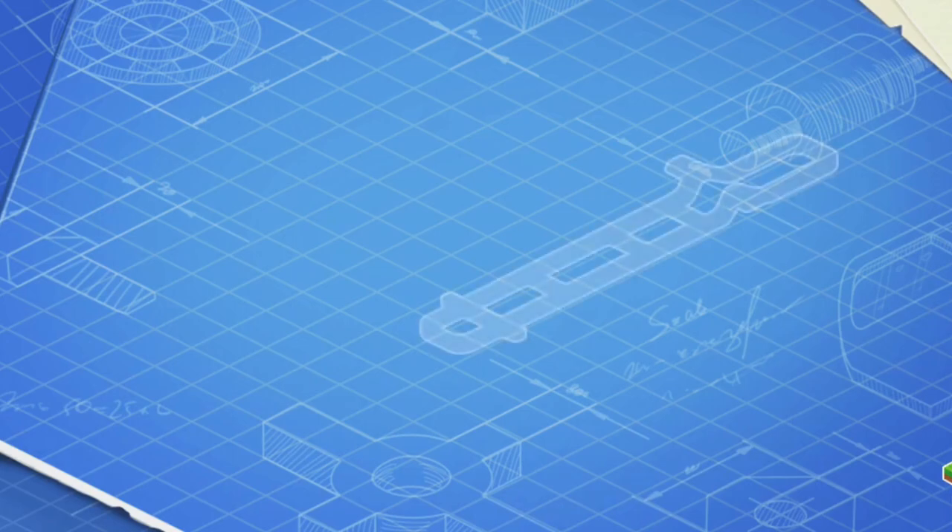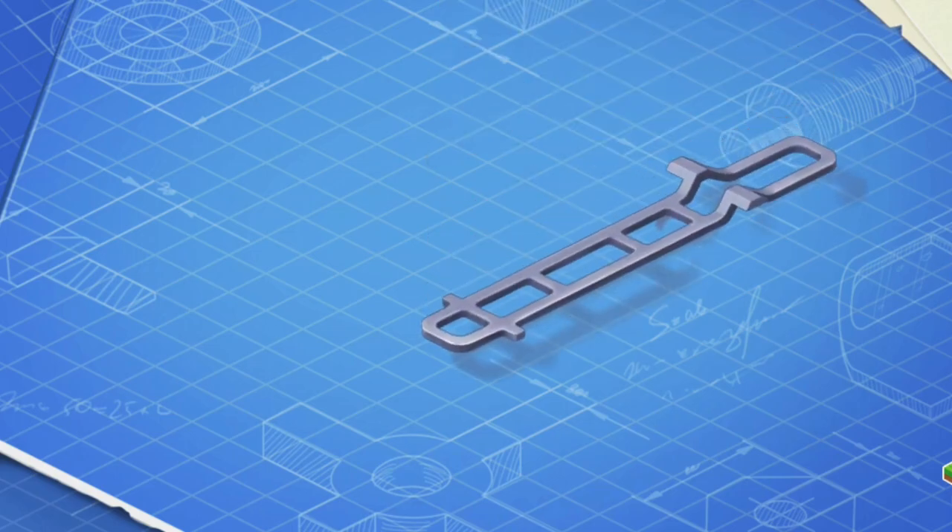Let's learn the construction of a crane and assemble it. First, let's install a frame. This is the basic part of a car. The frame carries all the other parts.